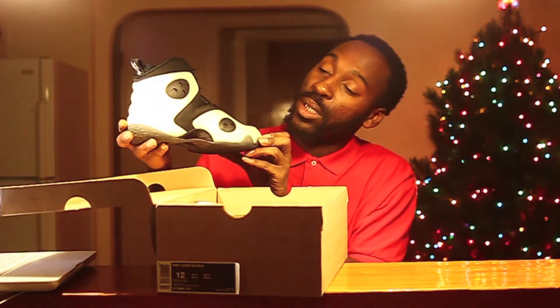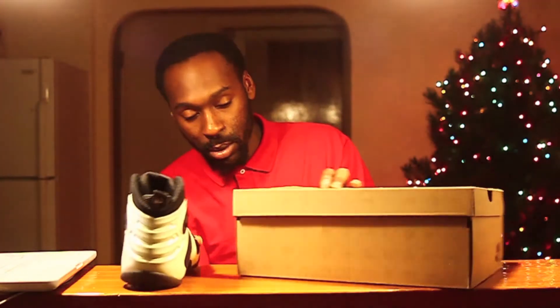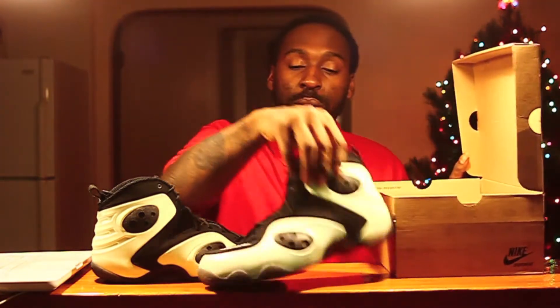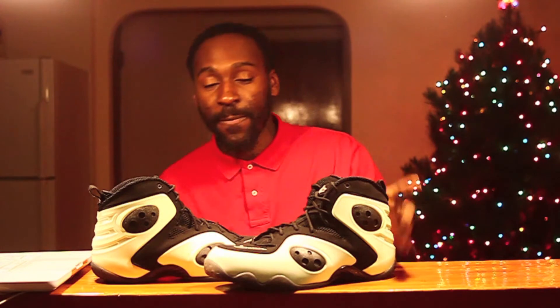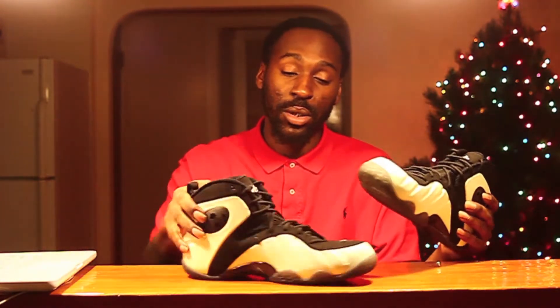I ain't been copping that much lately, just trying to cop the things that stand out to me the most. And this shoe right here — I was definitely on this shoe, but I got it better late than never. Nike Zoom Rookie Luminous Pearls — it says white but luminous pearls. The GITDs, the blow darts, the rookies — whatever, crazy shoe.